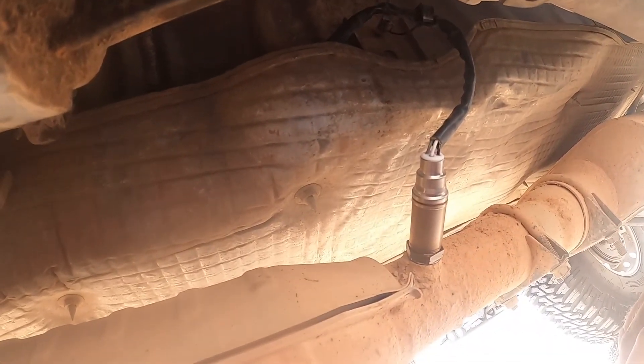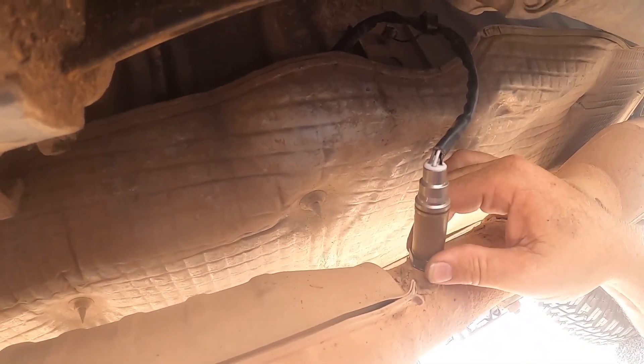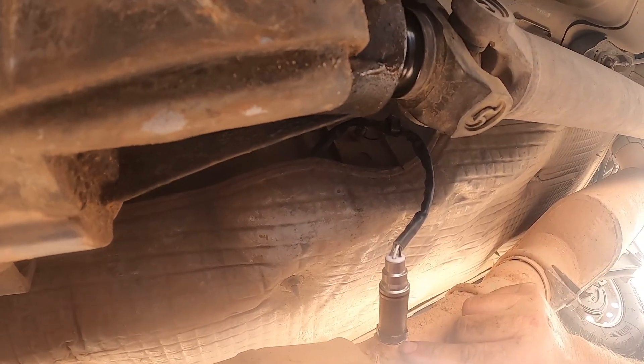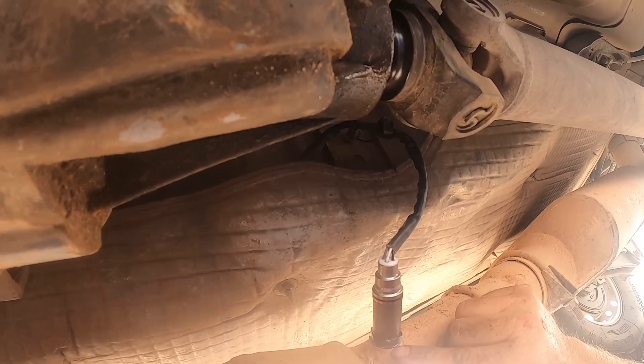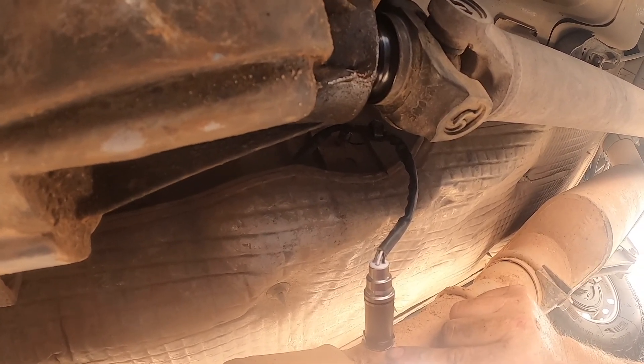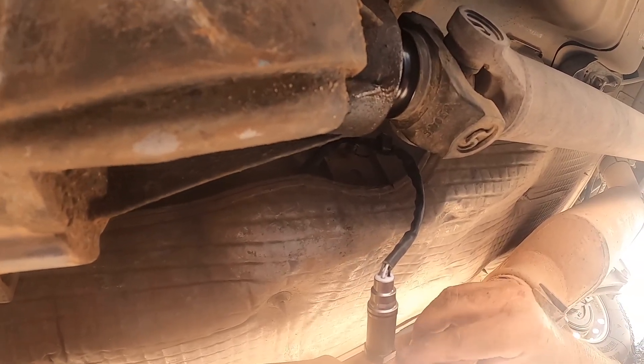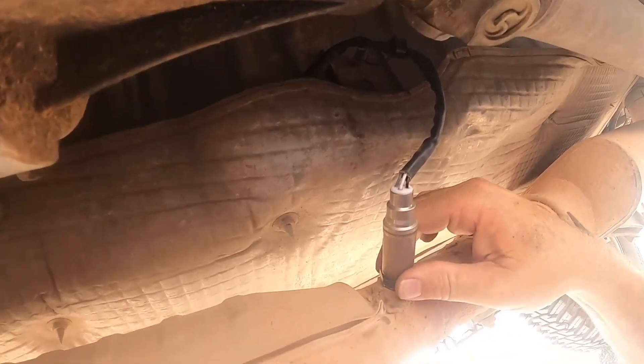Don't tighten it too much - you're going to crush this little sealer, metal sealing ring, or washer. Kind of like it's on a spark plug - it seals it, it mushes a little and you'll feel it. So there it is, all right.